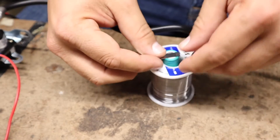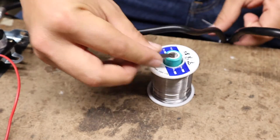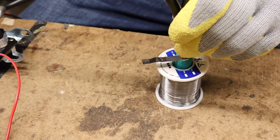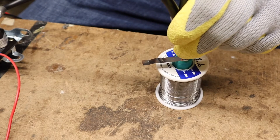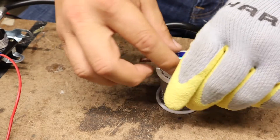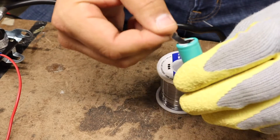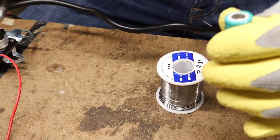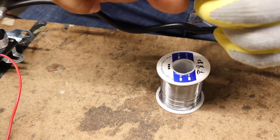I'm going to do a three-pulse weld and see how that changes things. That's two. That's three. Now this one feels a lot stronger. I think that's a winner for me. This is a work in progress and hopefully it's going to help you guys build better battery packs.